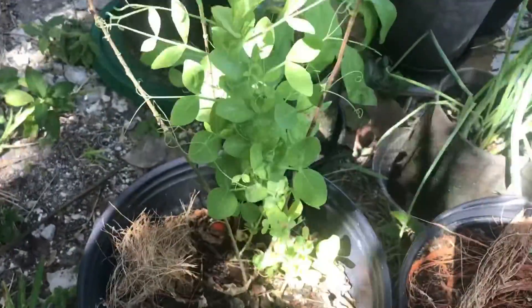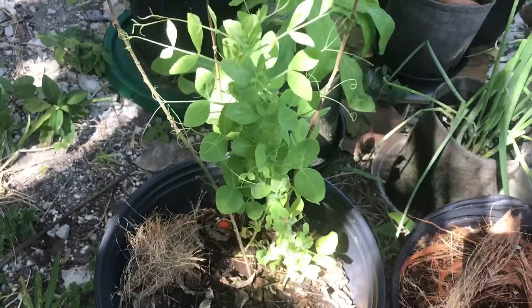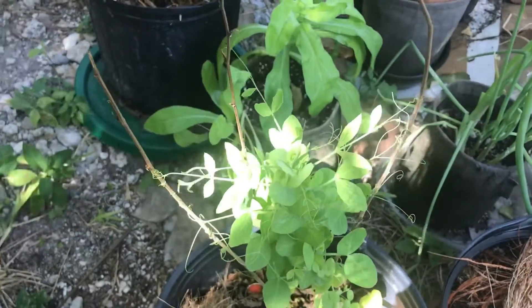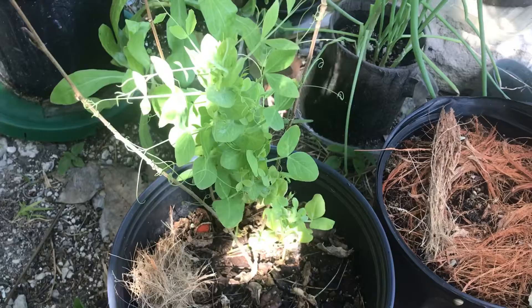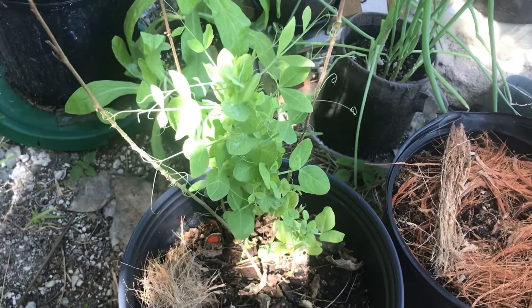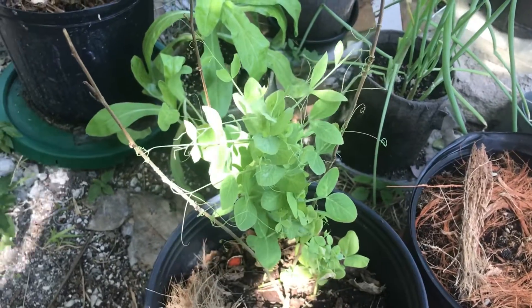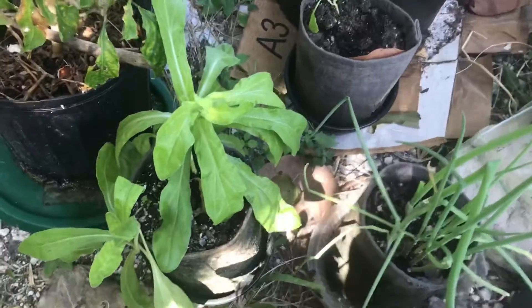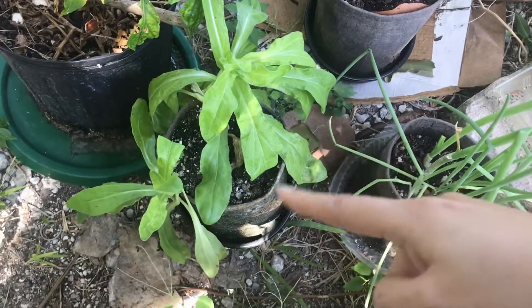Here are peas — the Grace variety. No peas yet from this one. I'm trying to keep it in some filtered sunlight so it won't get the heat, because now it's been in the high eighties the last week or so, and the sun is quite hot. And here is another calendula — two plants in this pot.